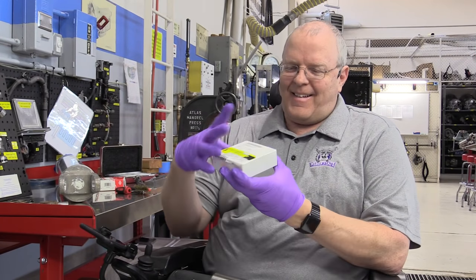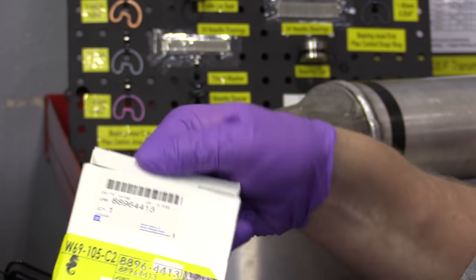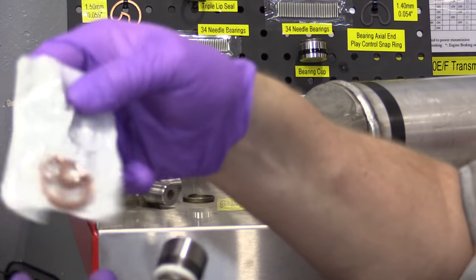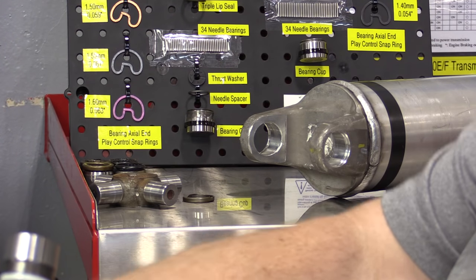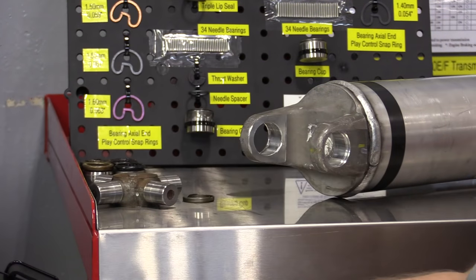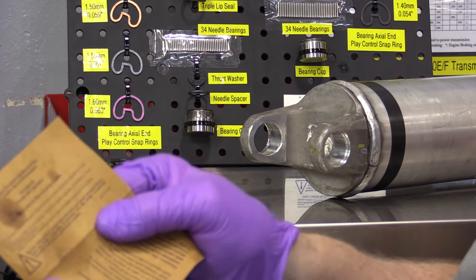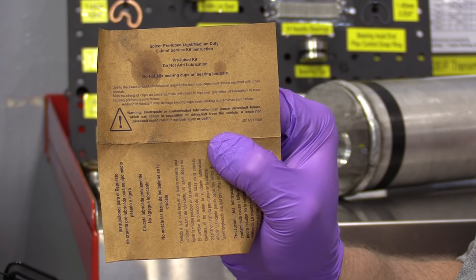Interestingly, when I order a brand new General Motors replacement U-joint and open the box, it has a set of copper colored snap rings and also pink and gray snap rings - three different thicknesses. This is actually a Spicer U-joint. The instructions say 'Spicer pre-lubed light medium duty U-joint service kit installation.' And this is the warning sheet that tells us not to mix the bearing caps on the journals.